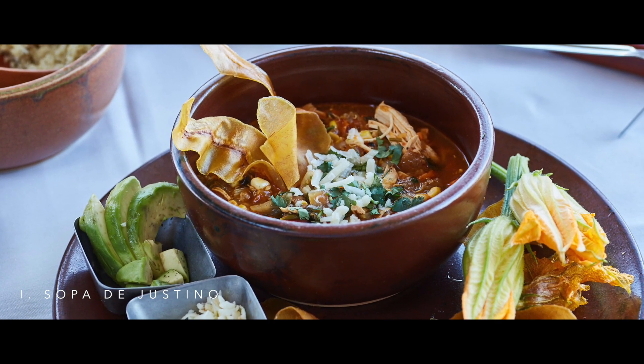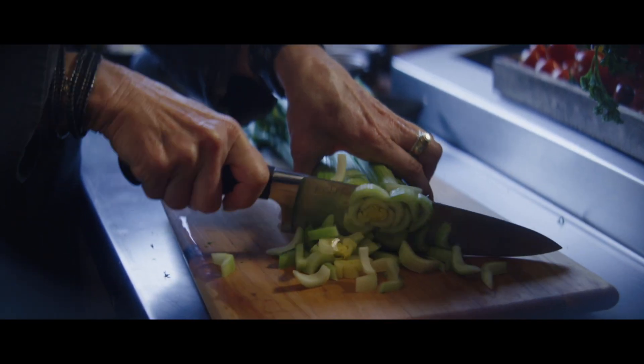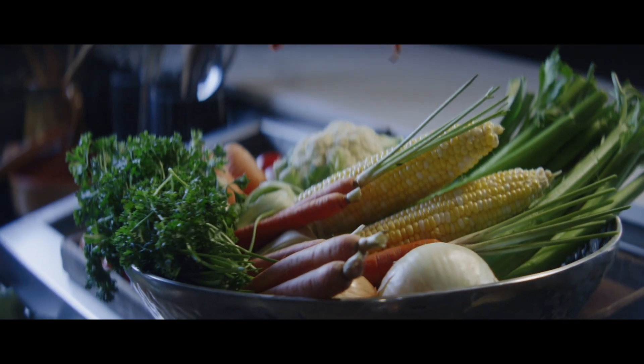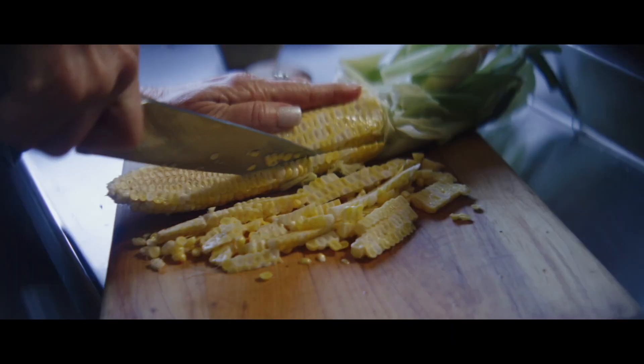It's a soup that I learned to make with my son. I prepare my mirepoix — celery, carrots, onions, garlic — slow sauté them, and then I shear the corn.